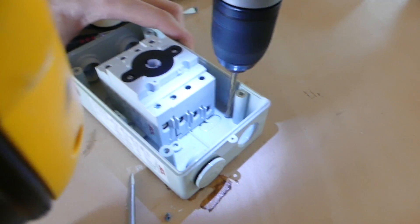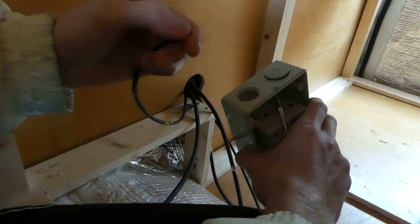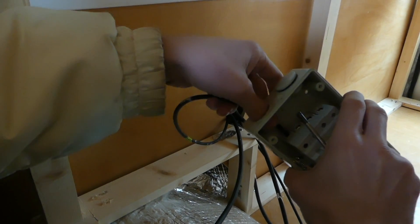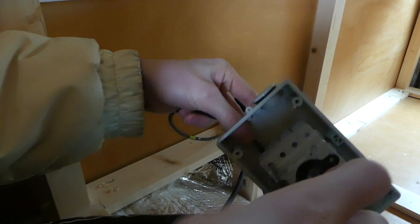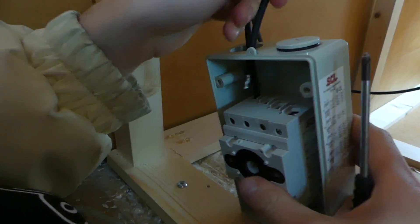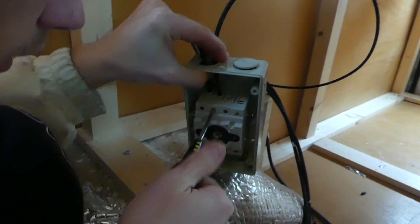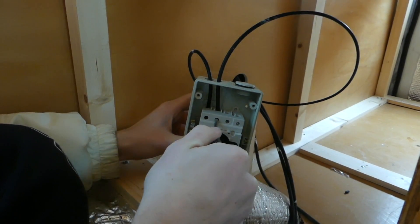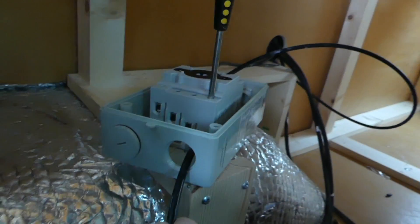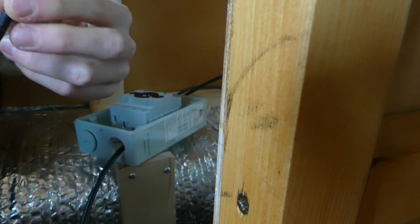To screw it onto the wall we drilled out four plastic holes that were already marked for this purpose. We started with the positive wire going into terminal one of the isolator and screwed down to make it secure. Then we put the negative wire into terminal three, next to terminal one. Using the spare positive and negative four millimetre wire, we put the positive into terminal two and the negative into terminal four.